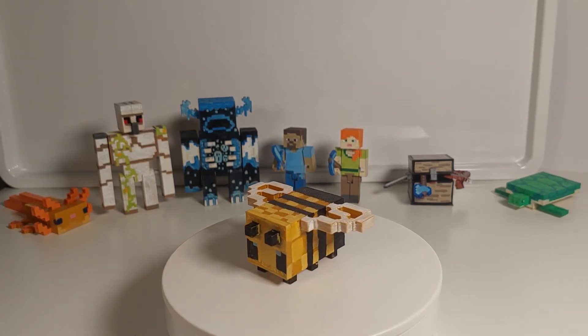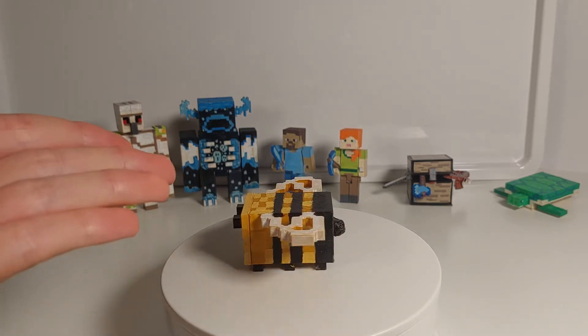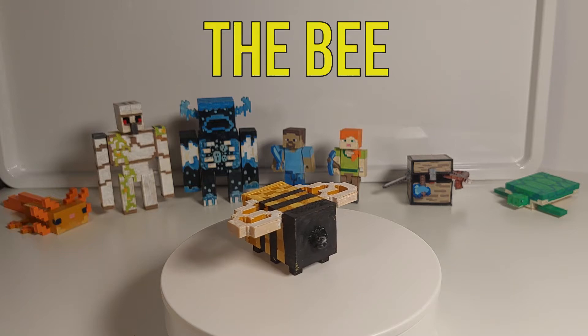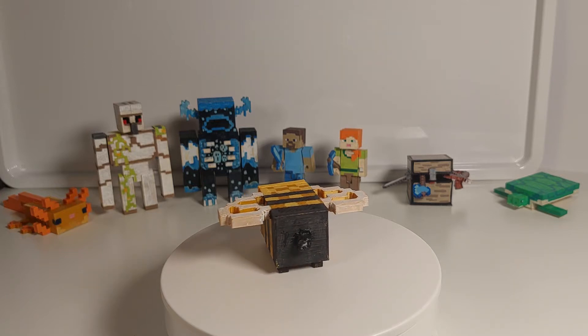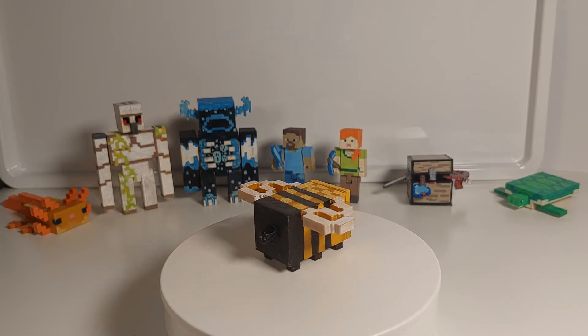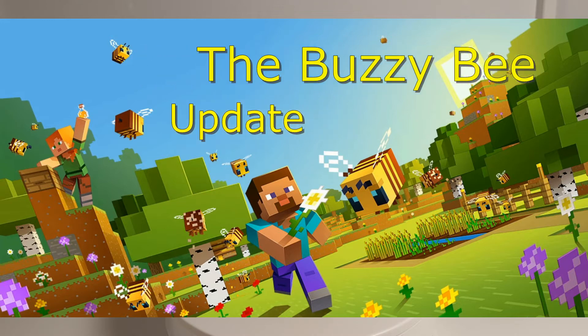Hello everyone, this is Epic3DBuildsit and today I would like to show you guys my Minecraft bee that I made. So, this is my Minecraft bee. I'm quite happy how it turned out actually. The bee is from the bee update, which was an update a few years ago, so the bee has been in the game for quite a while.